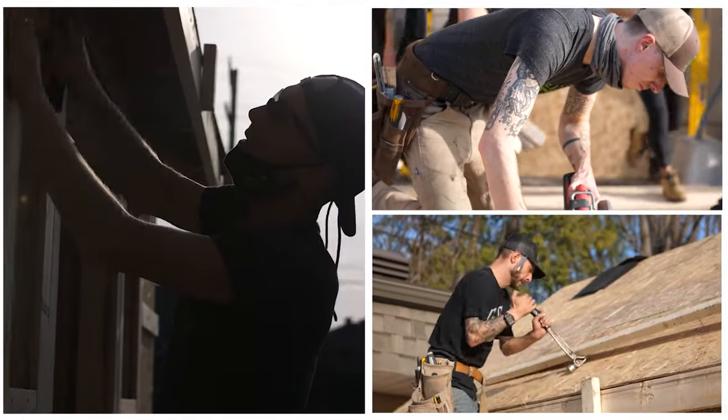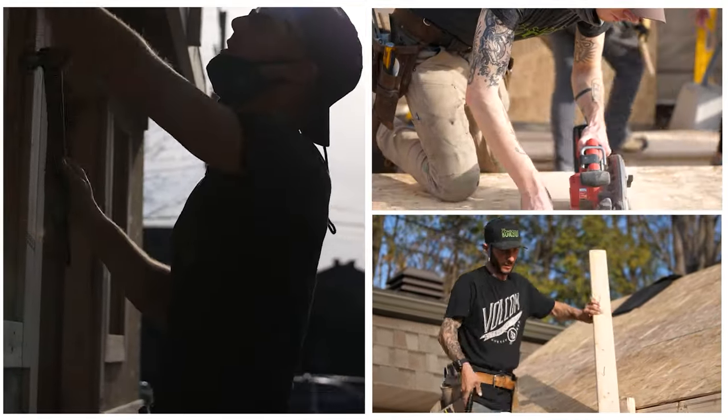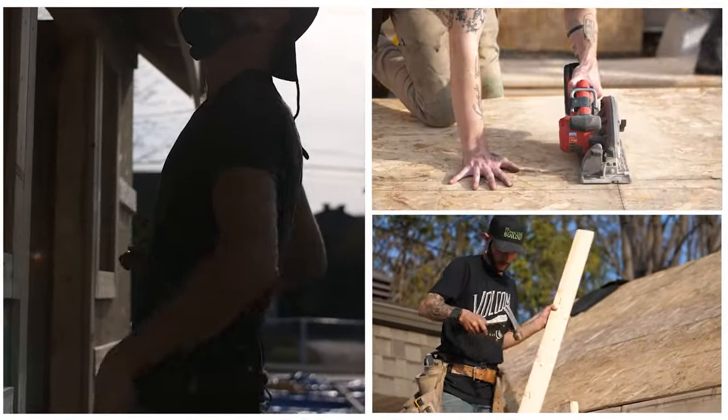Welcome to the Conscious Builder channel. In today's video, I'm going to be talking about the pros and cons of radiant floor heating. We're also going to get into how the system works, the different types of setups, and what you should do in order to make sure that it runs efficiently. I'm Casey Gray, the founder of the Conscious Builder, and on this channel we help you build and live more consciously.